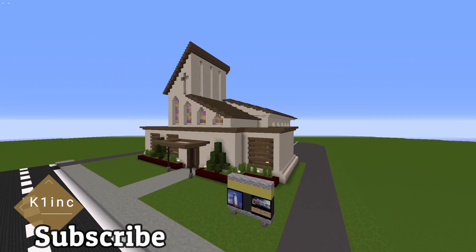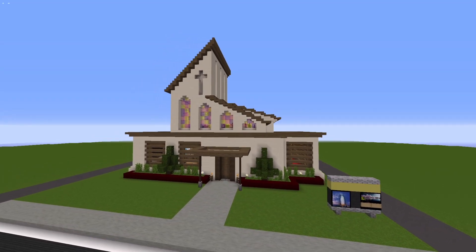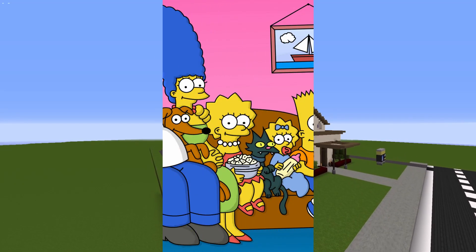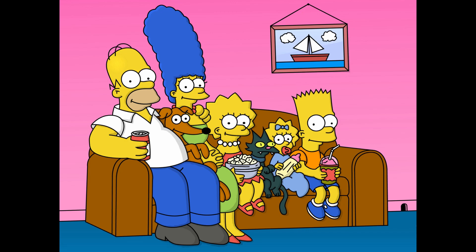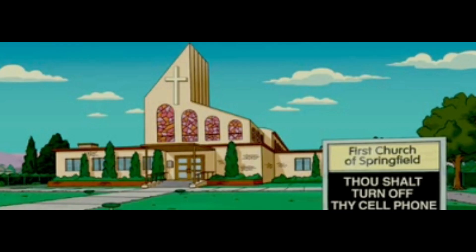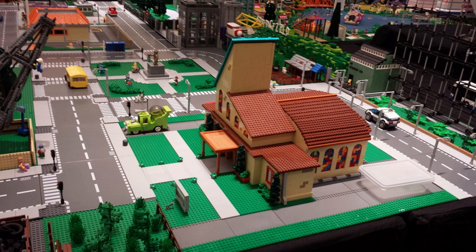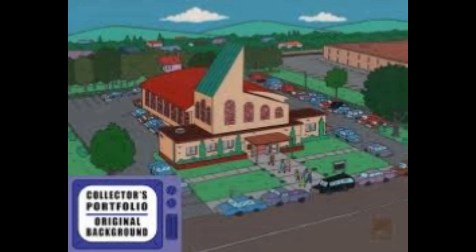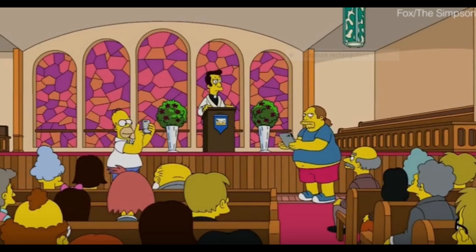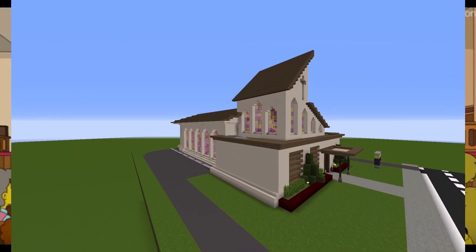Hey everyone, this is Ken and today we're going to be doing the showcase on the First Church of Springfield. If you guys ever watched The Simpsons, they had this awesome cool church and I just want to make an exact replica of this build. I used reference images to give me a rough idea of how the build looked. It was pretty tough because there weren't a lot of details as far as the interior, but I made the best build I could possibly make in Minecraft.